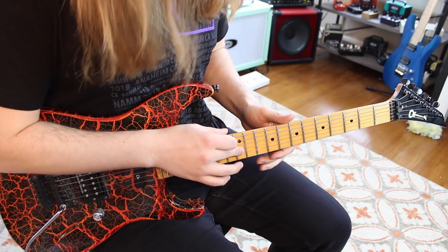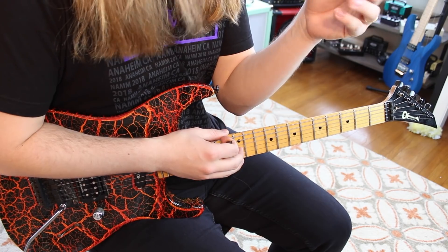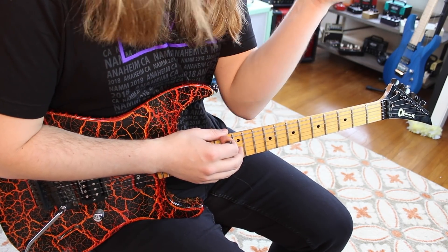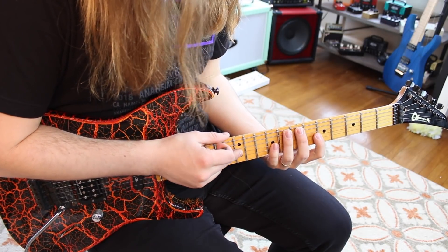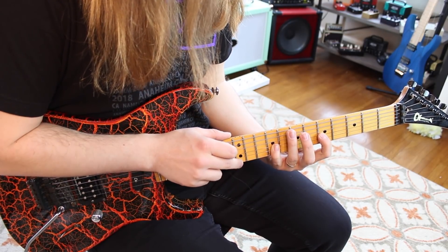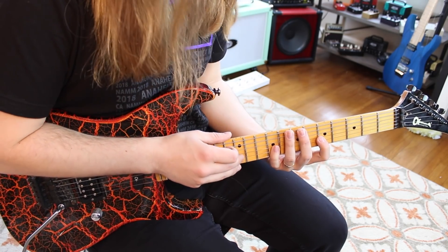Here's what's happening with the tapping: I'm tapping fret 12 on the G string. It's a tricky pattern because Buckethead goes high note to low instead of low to high. So you tap 12 on the G, pull off to nine, pull off to five, then hammer back on to nine. That's the pattern.